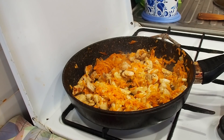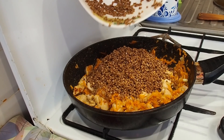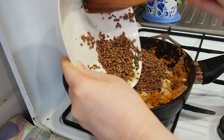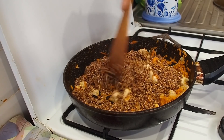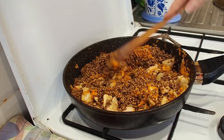Now we are adding our cleaned buckwheat. We mix everything together and leave it for about three minutes like this.